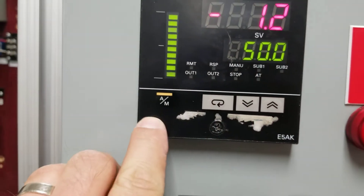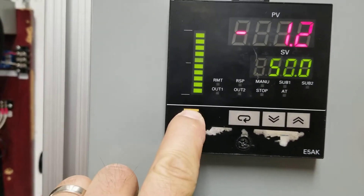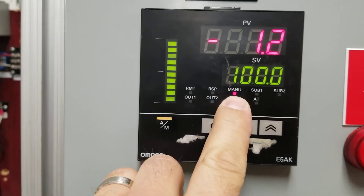To go into manual mode, hit the AM Auto Manual push button, hold it — now we're in manual mode.